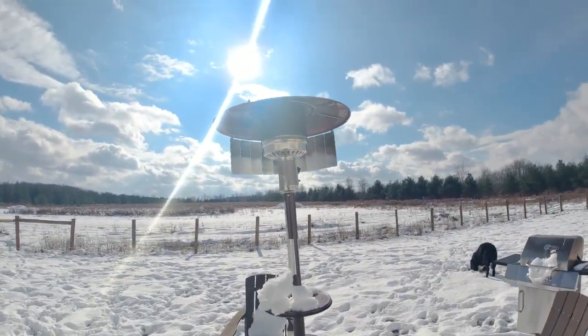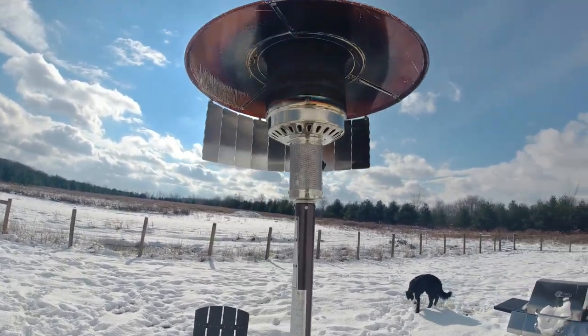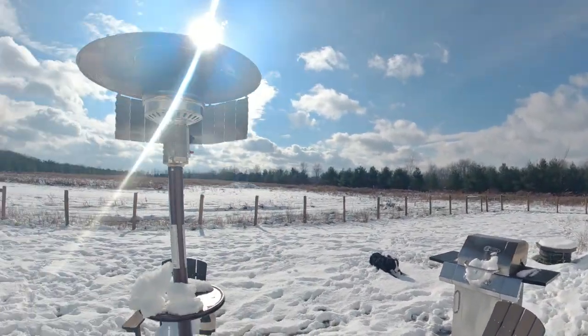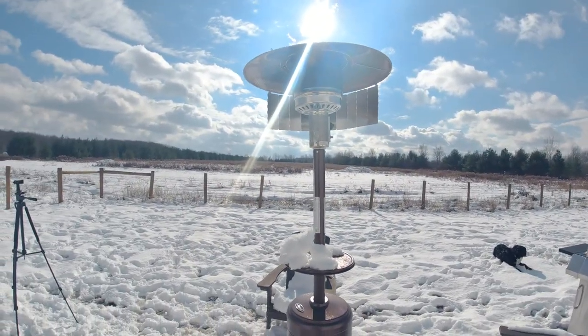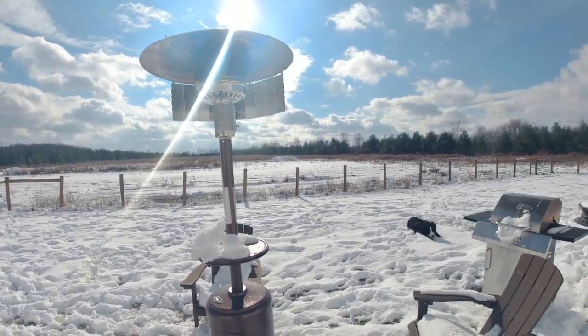This is a pretty good product for 20 bucks. I mean, you're not gonna waste your money. Plus we have a back wall here, so between this and the wall it's gonna be a lot better — otherwise it's just so flat and windy out here.